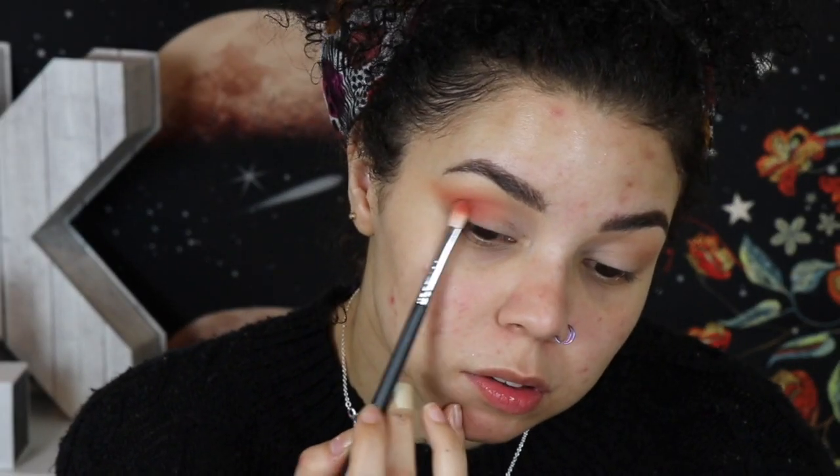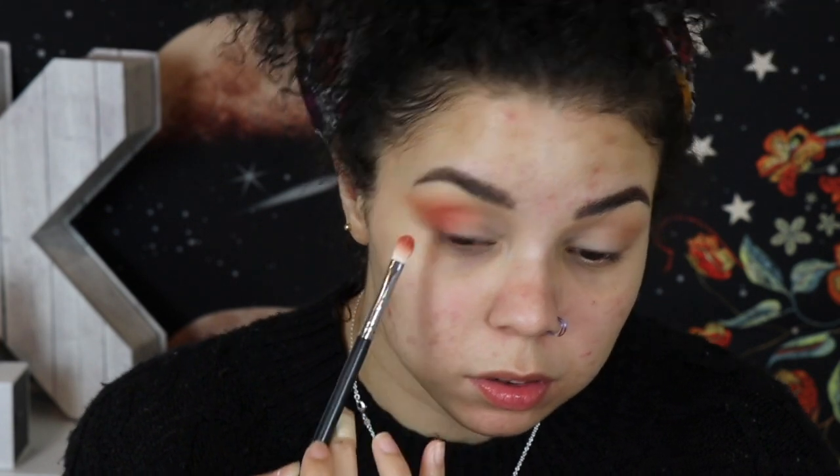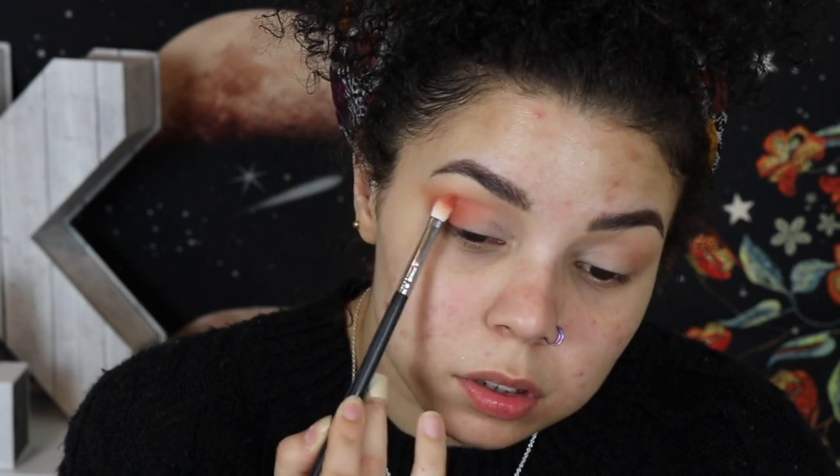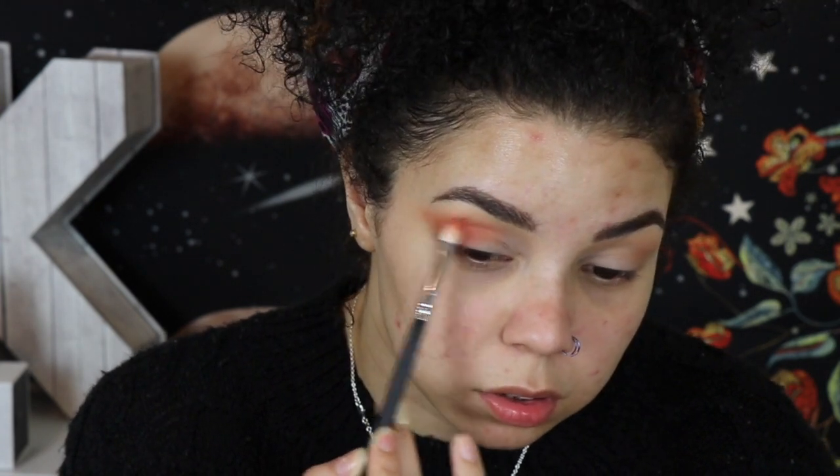I'm slowing it down here just so you guys can tell — this takes a bit of time. It's going to be a more dramatic look. Blending looks like it happens super quick, but it takes a while, so just take your time with it. Don't get too crazy. I haven't even dipped back into the pan at this point — still using the initial shade from when I dipped into the palette the first time.